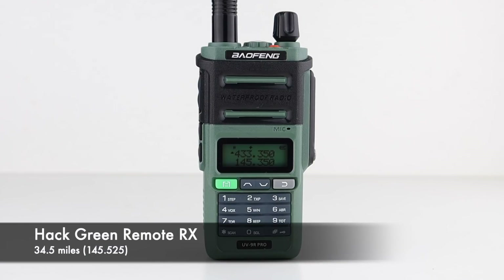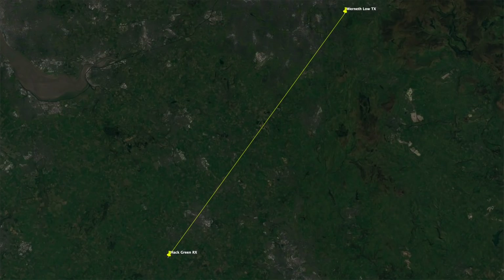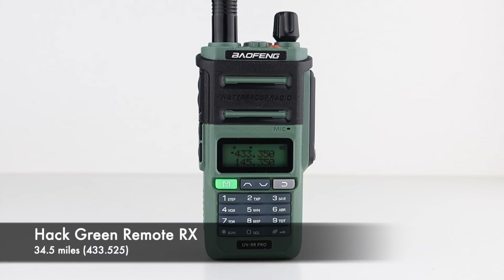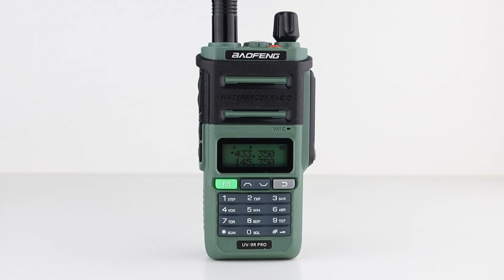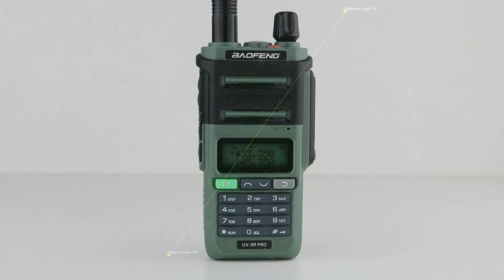This is Mike 3, Hotel, Hotel, Yankee Mobile, testing the Bofeng UV9R Pro on the Hat Green SDR from Werners Low, on 2 metres. Testing 1, 2, 3, 4, 5 — 5, 4, 3, 2, 1. Mike 3, Hotel, Hotel, Yankee Mobile. Then repeated on 70 centimetres: testing 1, 2, 3, 4, 5 — 5, 4, 3, 2, 1. Mike 3, Hotel, Hotel, Yankee Mobile.